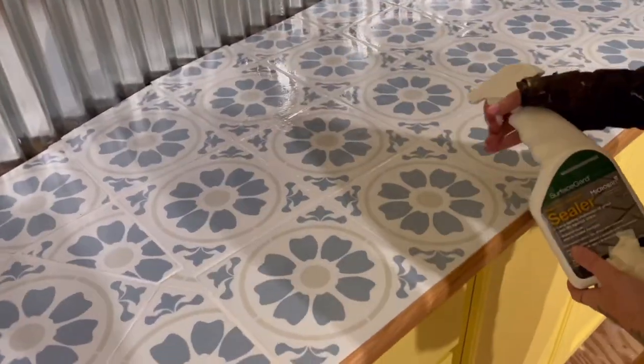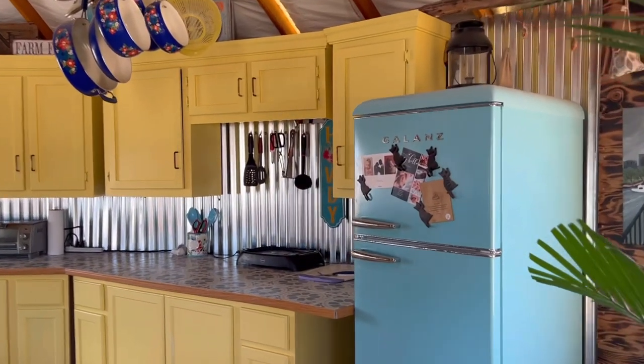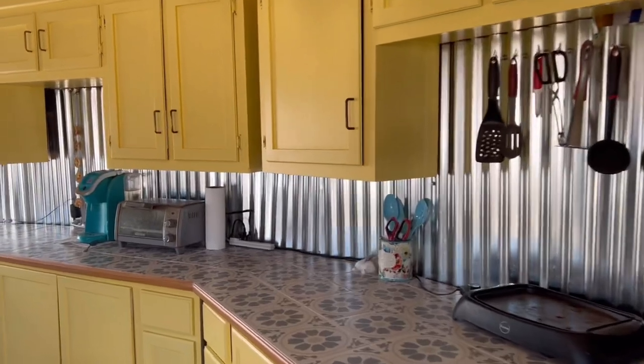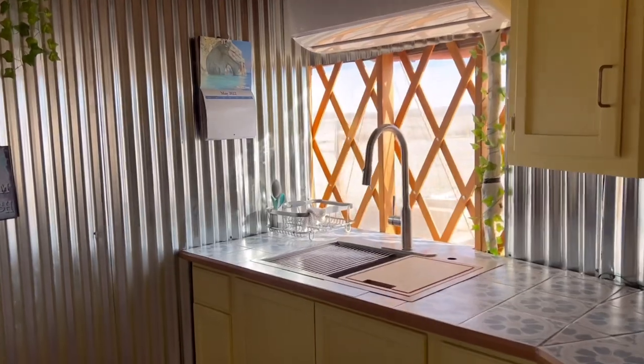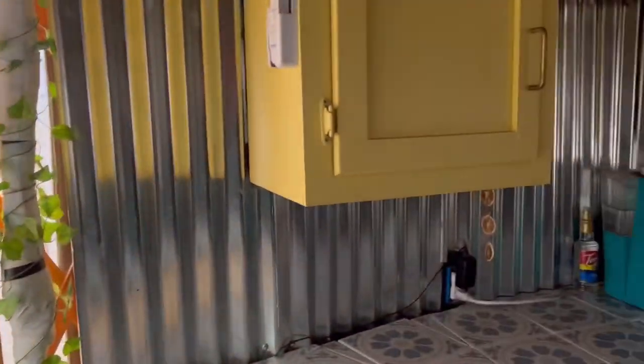Here is the end result of our yurt kitchen countertops! I have blue kitchen handles on the way so it's going to look even better. But yeah, here it is guys — the finished product. Thanks for watching, and remember: you are loved and you are meant to be on this earth.